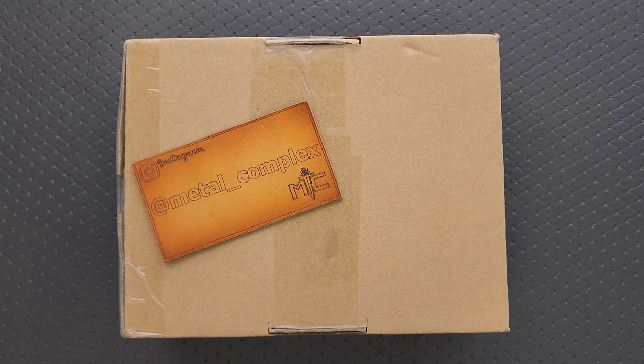What's going on YouTube? Metal Complex here and today I've got another short little unboxing video to share with you guys. I have absolutely no idea what is in this box — I can't say that I'm expecting anything else right now, so this is a total mystery. I'll share this moment with you guys and we'll all figure it out together.